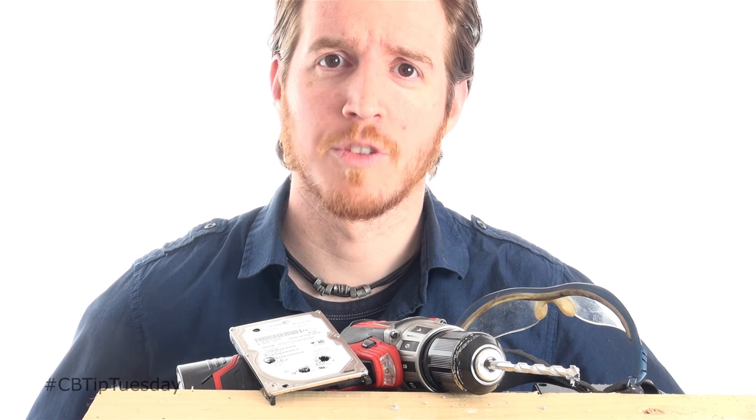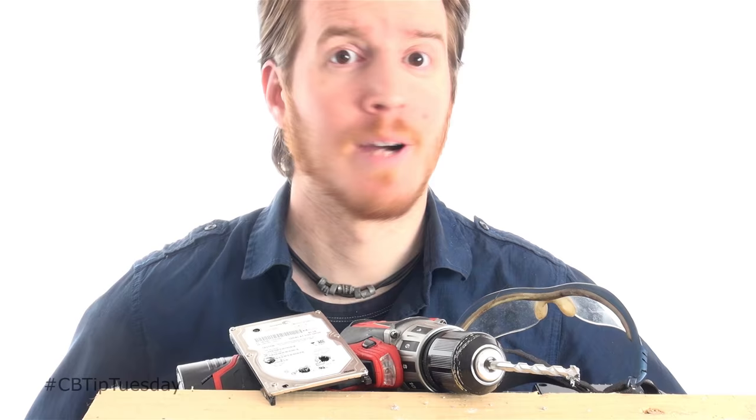Alright, Home Slices, that is it for me. If you liked what you saw, hit subscribe, smash that button, and I will see you next week.